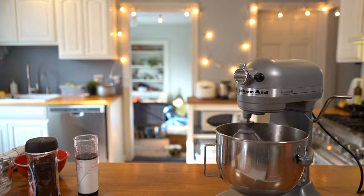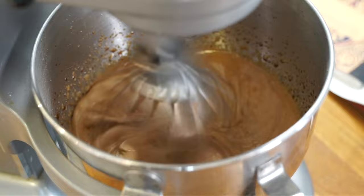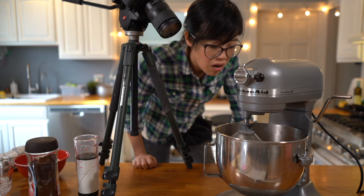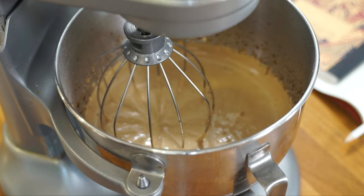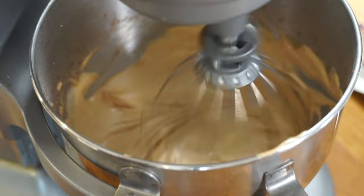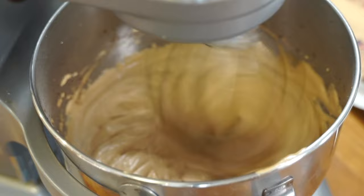We're going to do this for about a minute and a half. It's totally working — it's totally thickening. Oh my gosh, it's so great.